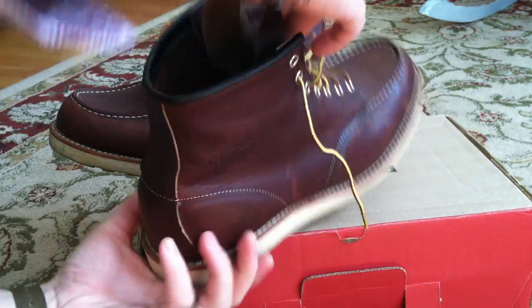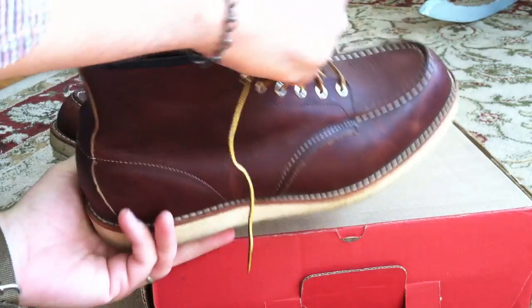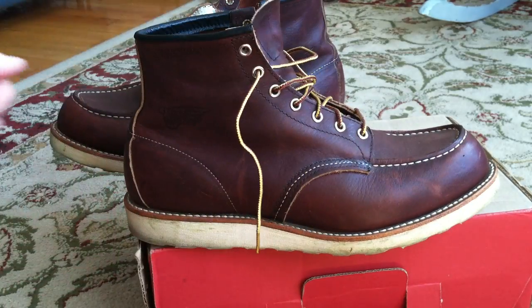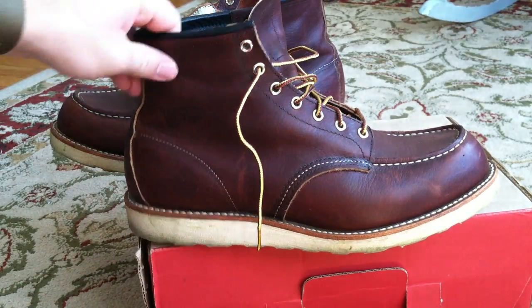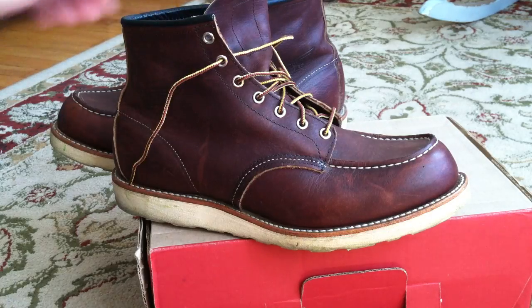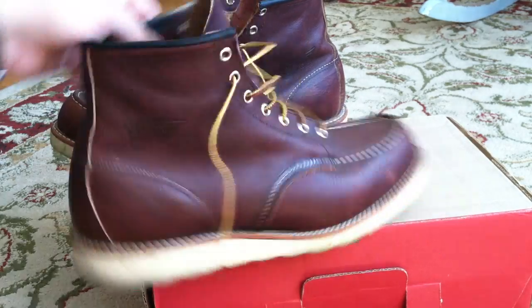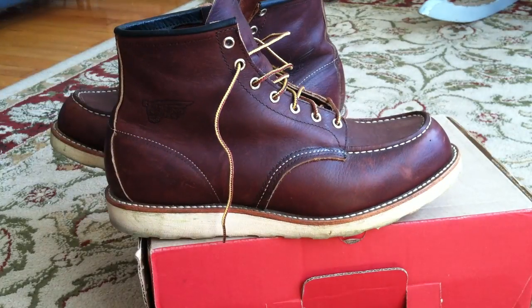The leather here is made at Red Wing, Minnesota as well, at the SB Foot Tanning Facility, which is a company owned by Red Wing that produces the leather for Red Wing. So it's sort of in-house, and the quality of the leather is really outstanding.